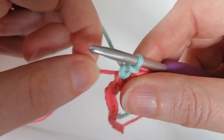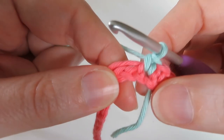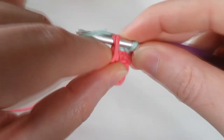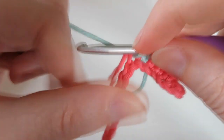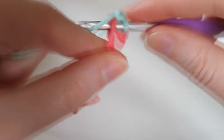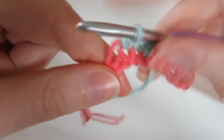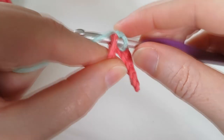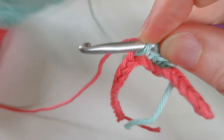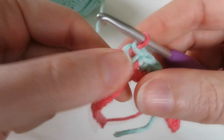We've got a nice neat color join — you might just want to tighten your tail ends. We're going to do another three of those and rejoin the other pink color on the fourth stitch. Then on the fourth one we're going to rejoin the pink — bring the blue through, but instead of yarning over with the blue, drop the blue and bring up the pink, and finish that stitch with the pink.